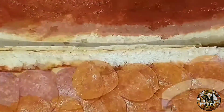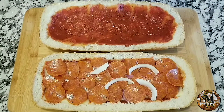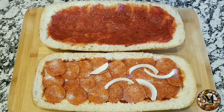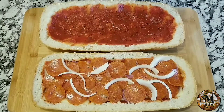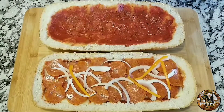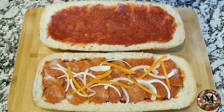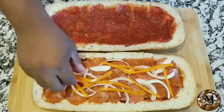I'm also going to be using a little bit of veggies — I have some onions and I'm also adding some bell peppers. These are going to bring a special flavor to this incredible stuffed bread that I'm making on today's video.